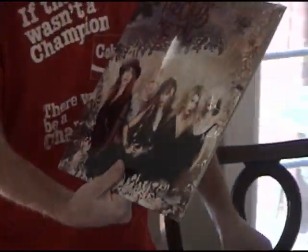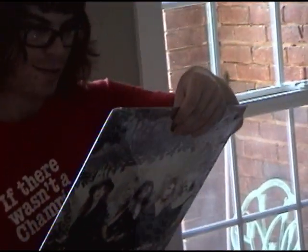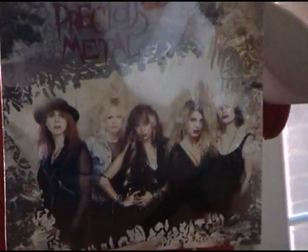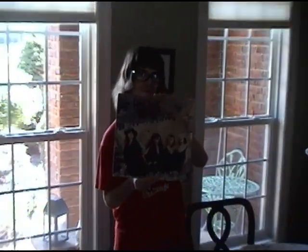Anyway, here it is — Precious Metal by Precious Metal. Here's a last close-up for everyone. And we'll see you whenever we see you again.